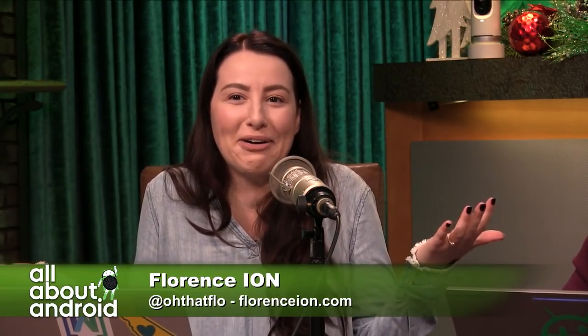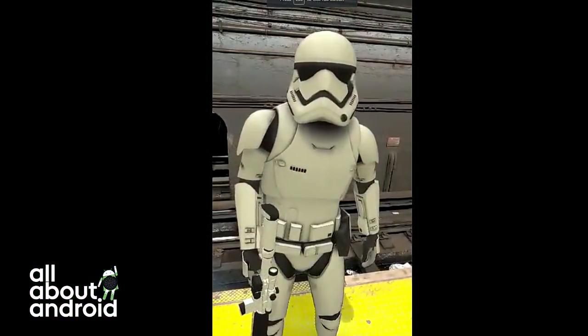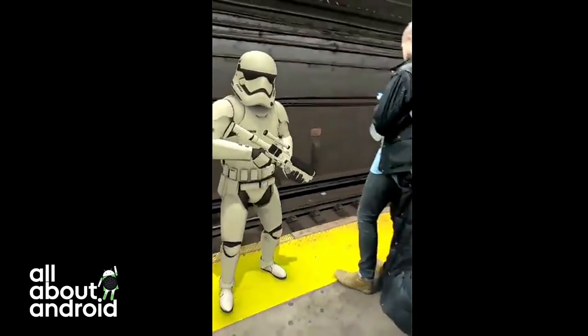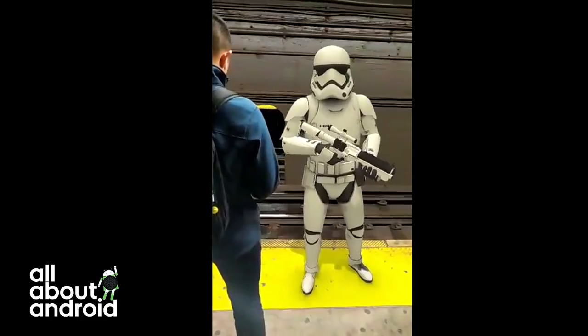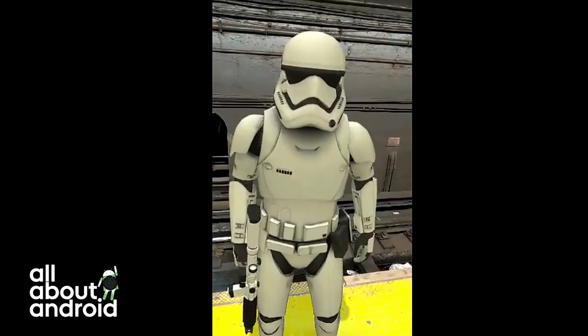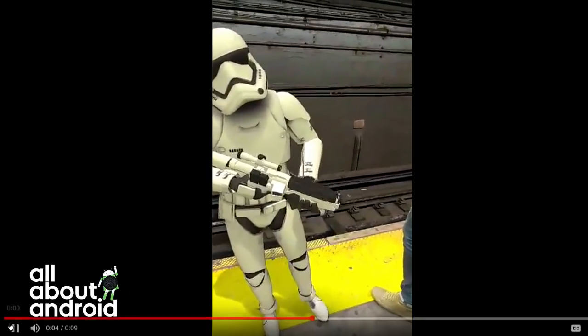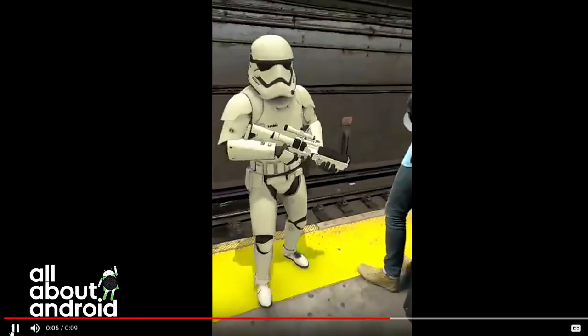I totally thought that was a person you ran into in New York because I was like, it's New York, of course somebody was dressed as a stormtrooper. But like you can kind of see it — he's a little short to be a stormtrooper. But it looks like he's there and that's just freaky. I totally didn't realize that was AR at all. No, that was AR.